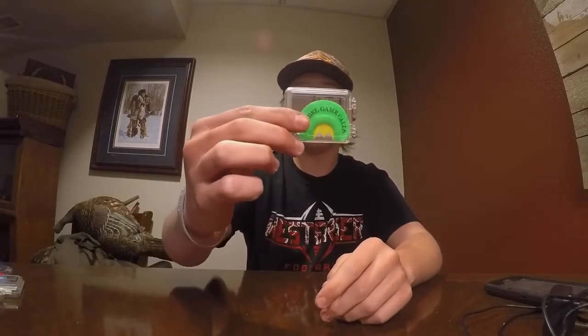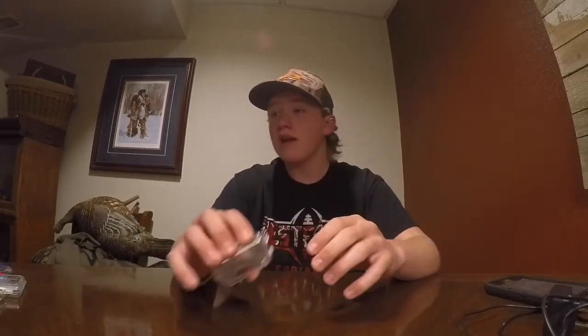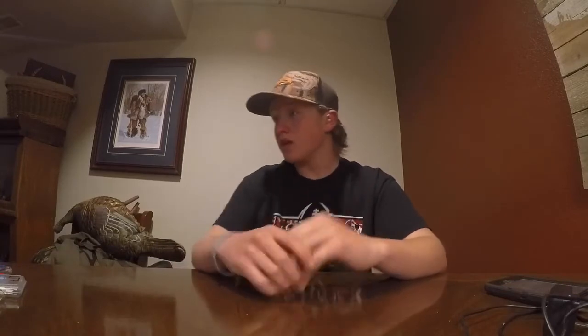The green mouth call — I killed both of my turkeys with it last year. It's very loud and it can cut through the wind on those windy days. I know spring up here in Iowa can be really windy, sometimes rainy, but it's a really good call. And then this other gray one — that one's a little bit more quiet, but it can still purr and cluck and stuff.